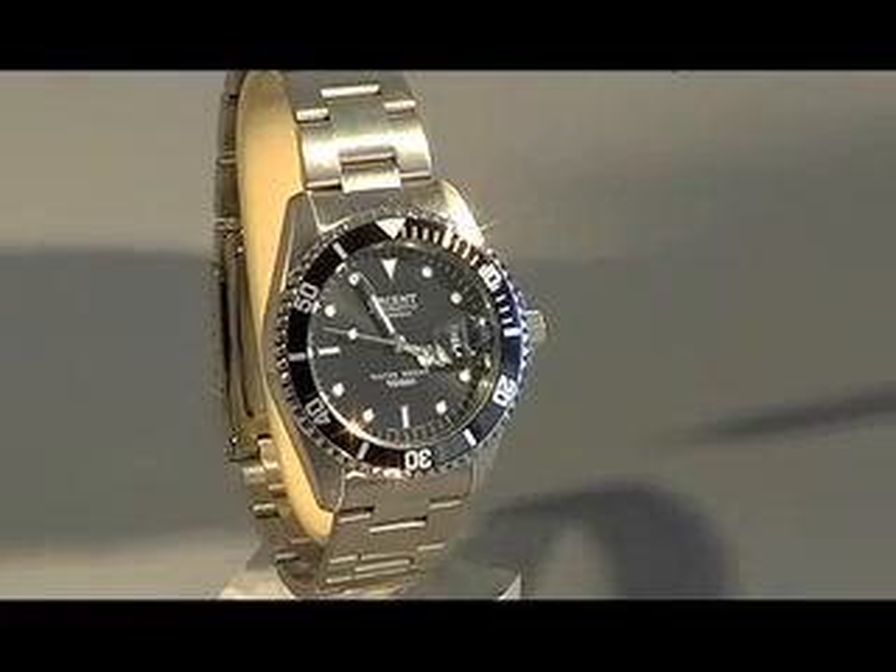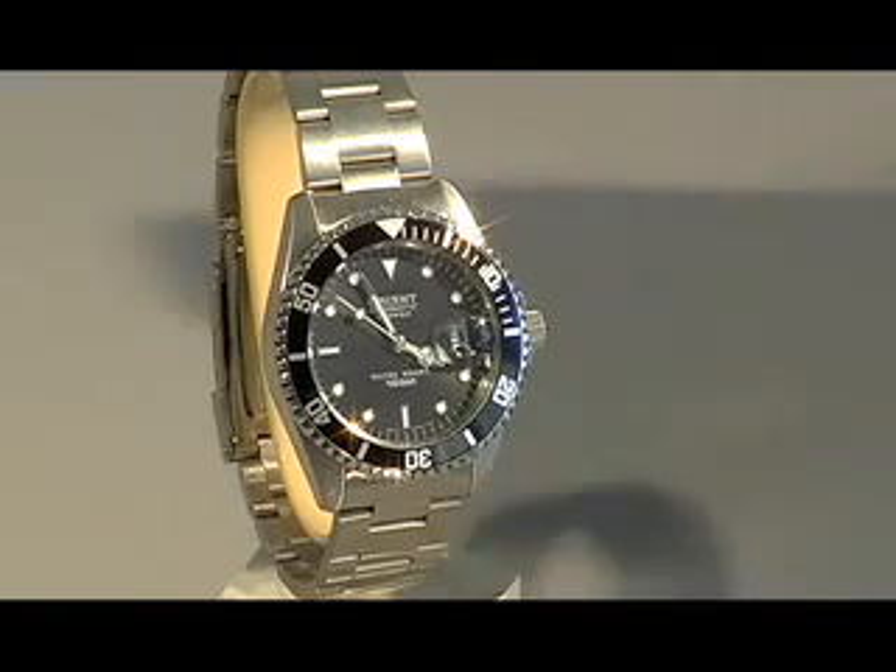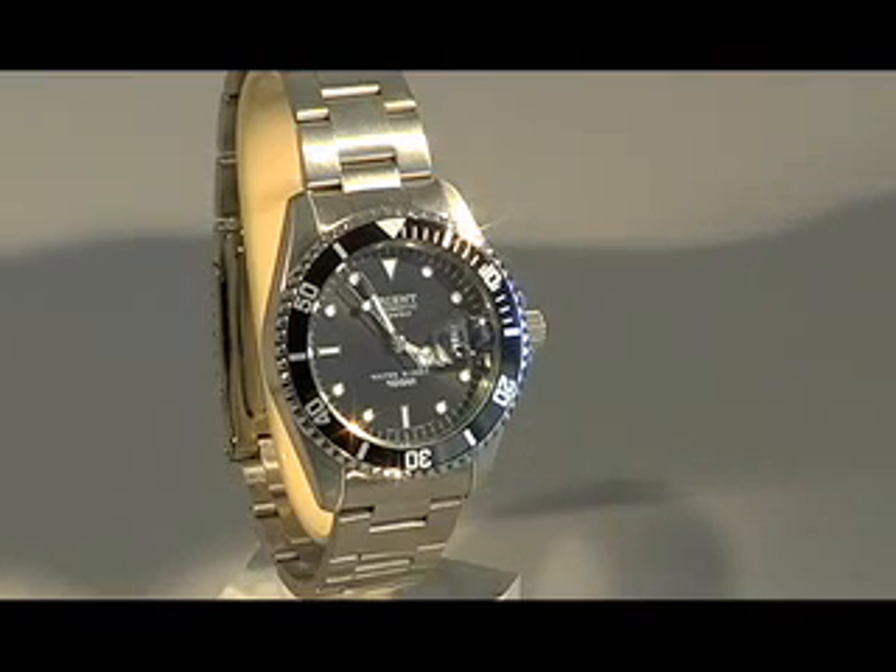The band is untapered and uses a fold-over clasp with safety on the buckle. This is 2ER00001B.